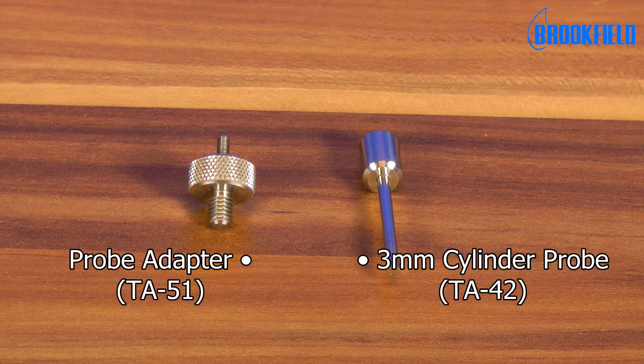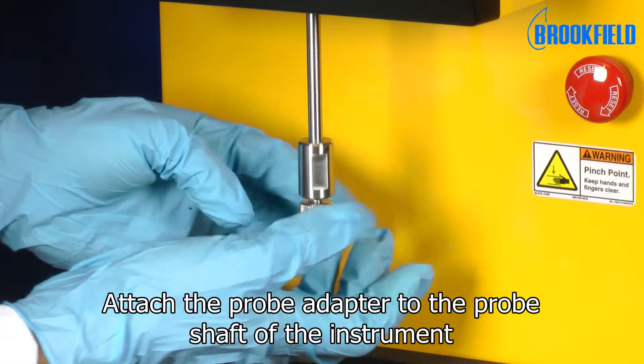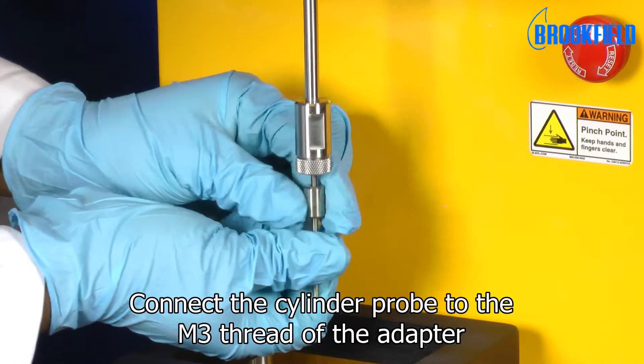Here you see the individual parts used in the test. Attach the probe adapter to the probe shaft of the instrument, then connect the cylinder probe to the M3 thread of the adapter.